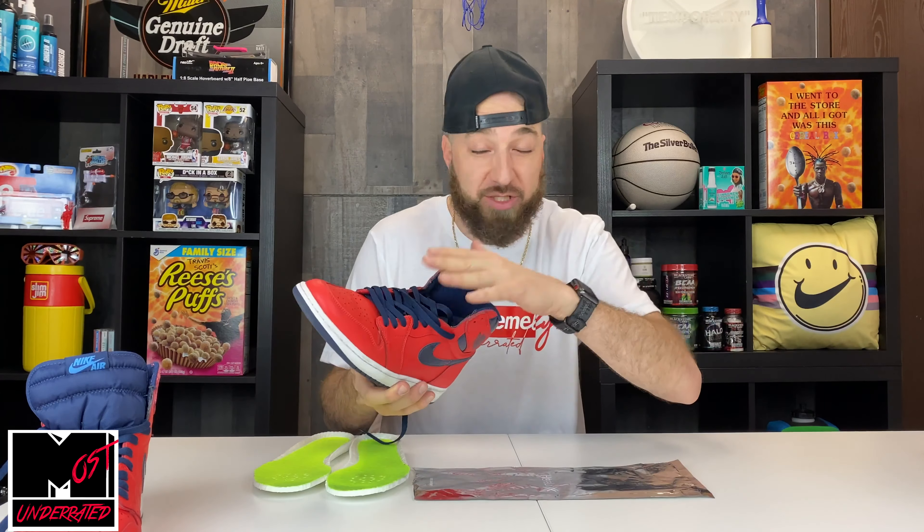I was like, I should be able to just throw a Dr. Scholl's in here — I should be able to do something to make this more comfortable. I tried a bunch of different insoles. None of them really lived up and they all changed — they didn't fit my foot correctly. So finally I settled for this insole called an air pillow, which is just extra cushioning.